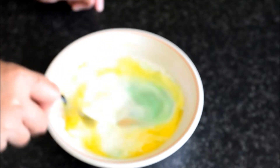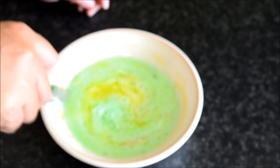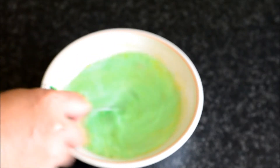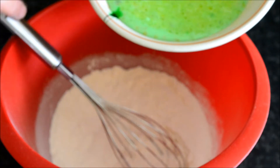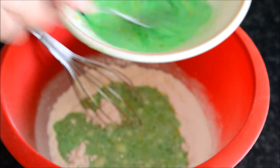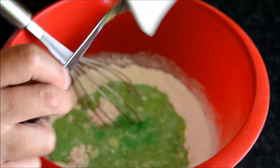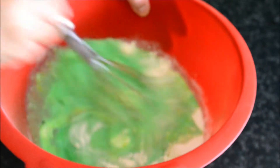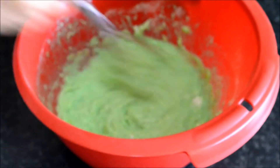I'm gonna mix it now. I will add the milk and egg mixture here with my flour. I will just mix it so they are well combined.